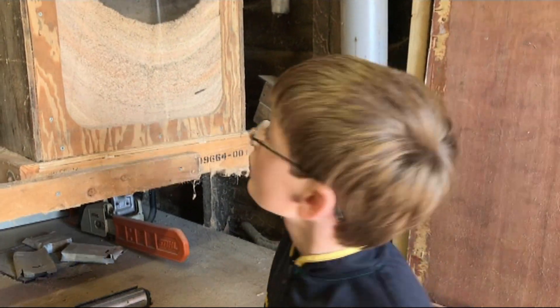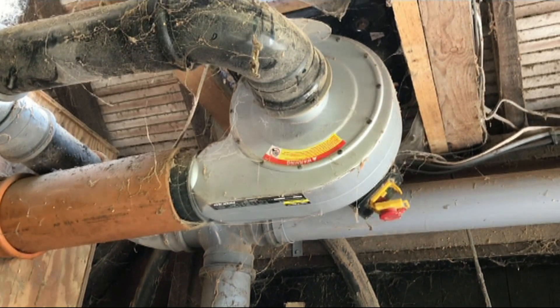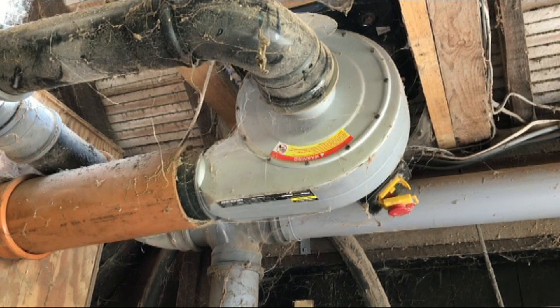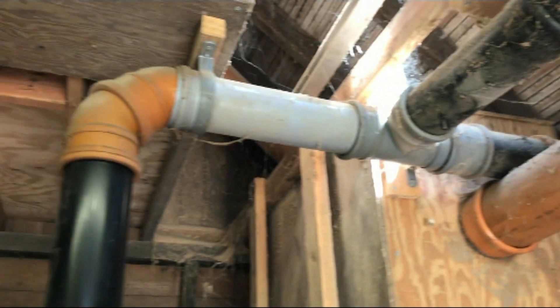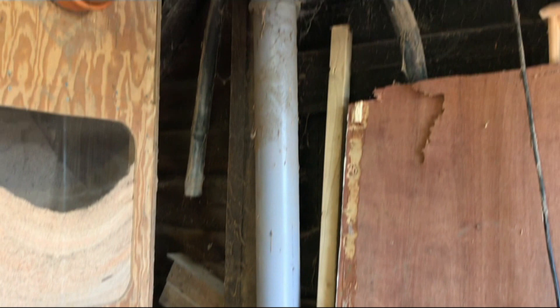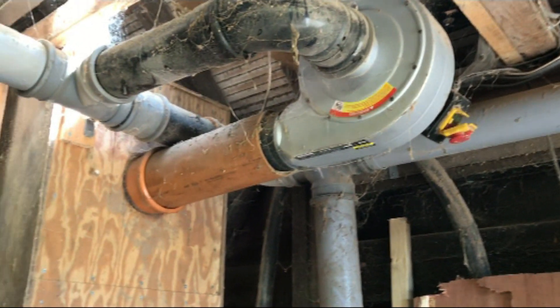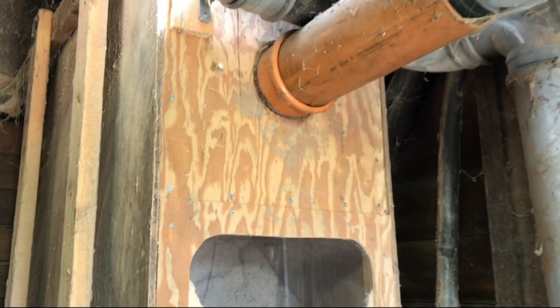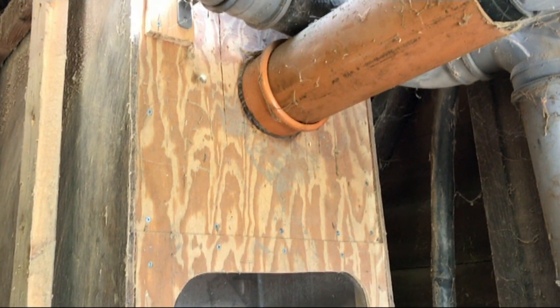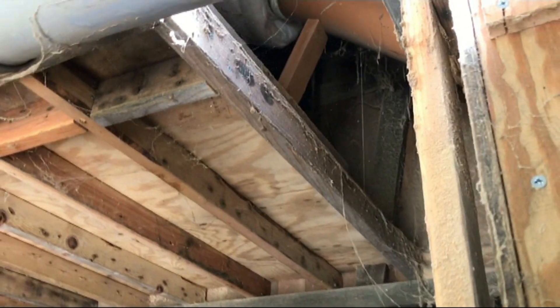First I'm going to show you our collection system. A few years ago we got a sawdust extractor and mounted it to the roof of the barn, then put tubes from all of our various saw benches leading into the sawdust extractor. The output, instead of going into the bag, we've put it into this big hopper, with the bag going into a filter up in the loft space.